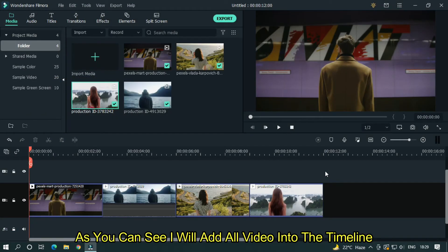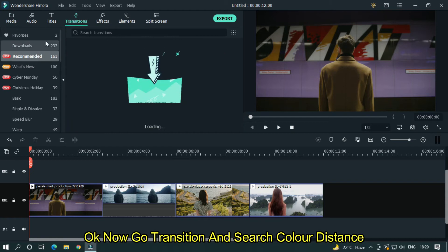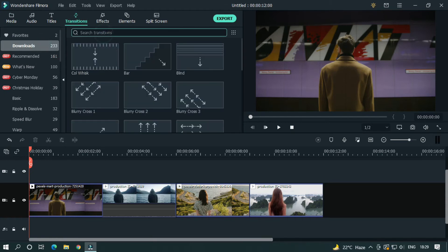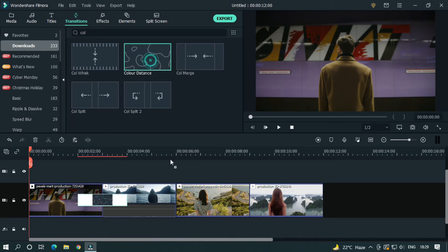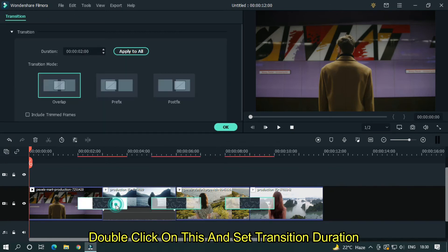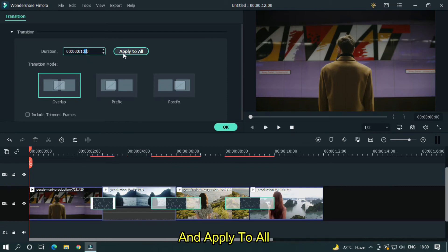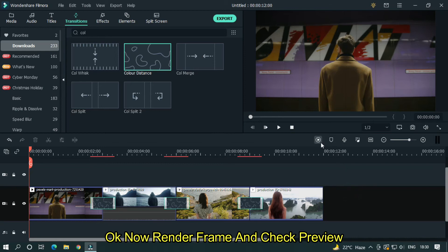As you can see, I have added all the videos into the timeline. Now go to Transitions and search for color distance. Add the transition between all videos. Double click on it and set the transition duration, then apply to all. Okay, now render the frame and check the preview.